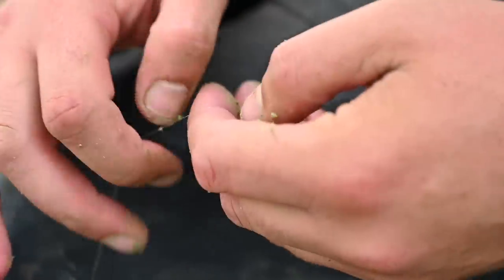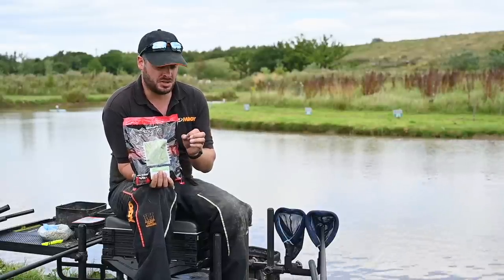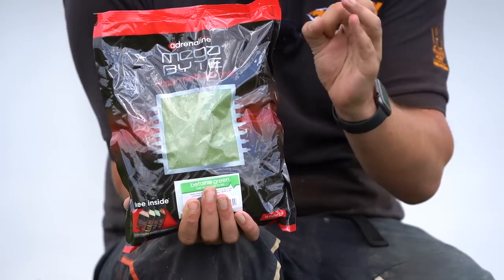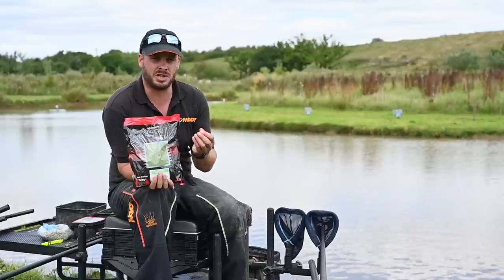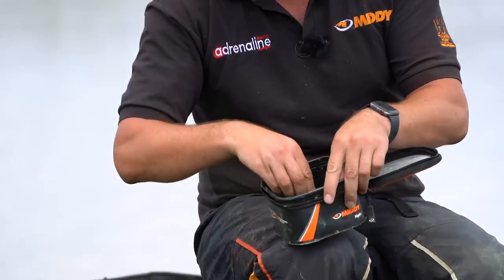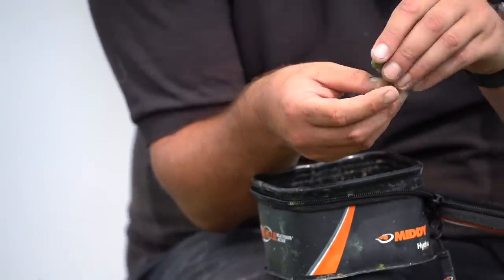The important thing to get right when doing this is the pace. I use the Adrenaline range, in particular the Betaine Green. Any of the ground baits from Adrenaline are perfect for this style of fishing because of their fine nature. These ground baits feature a double grind process which means they're really, really fine, and what that means is I can use a much smaller bit of pace that will stay on the hook a lot longer, because the bigger the particles in a pace, the quicker it will break down.